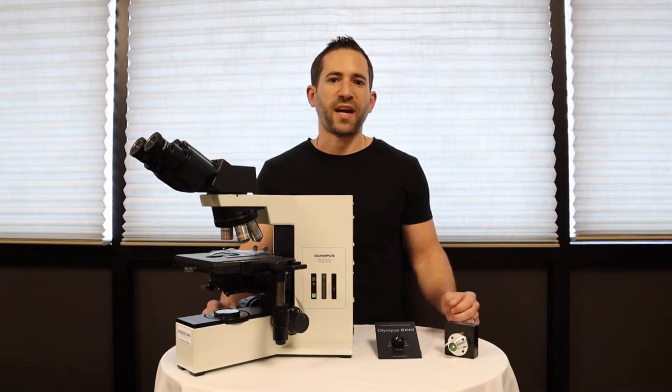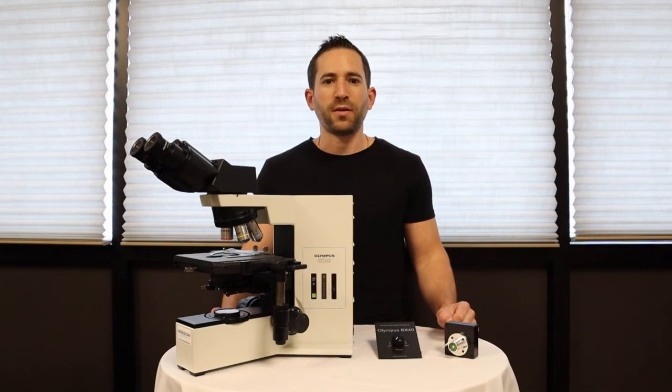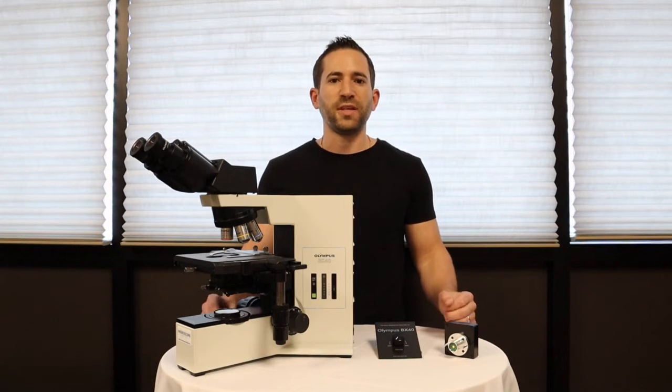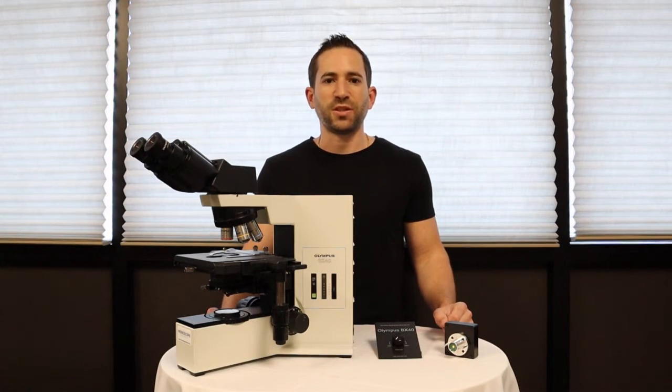The Olympus BX40 is a fantastic microscope — it's built to last and high quality — but there's one problem: over time the electronics fail, and this model is no longer supported by the manufacturer Olympus, leaving you to replace your microscope or upgrade it to LED illumination. There are many solutions on the market, but I'm going to show you a high-quality solution.